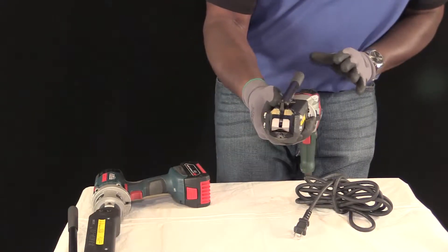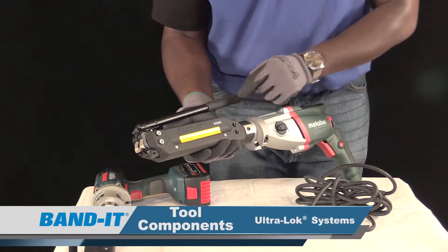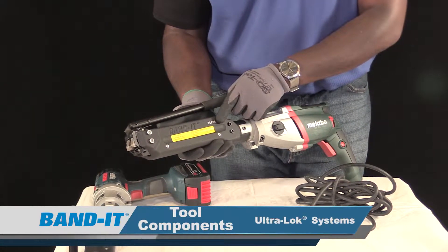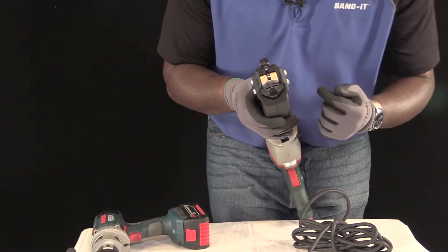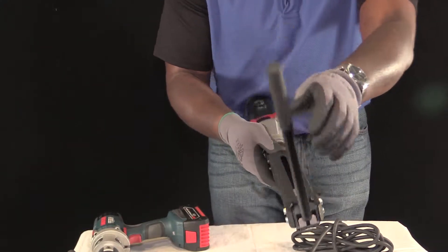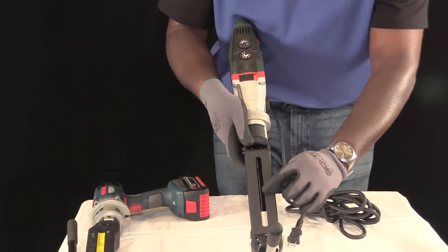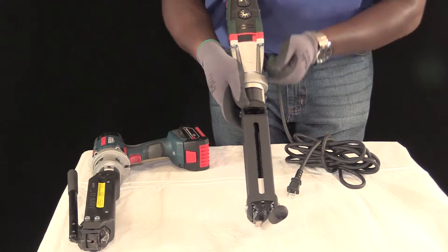Before we break into the operations, let's go over the components. On every one of the tool heads, you'll find a serial number of the tool. Moving on to the head of the tool, we have our slotted entrance for clamp insertion, our cutoff handle, and running down the middle is a tension screw with the gripper guide, where you can find the gripper which tensions the band.